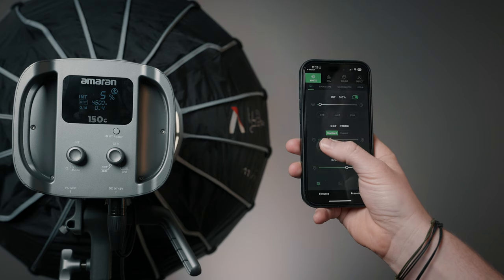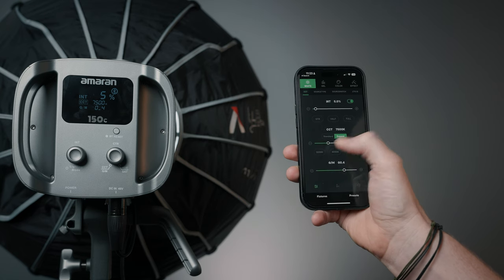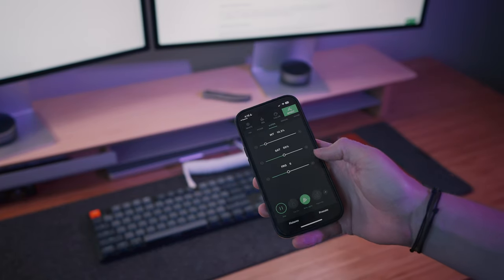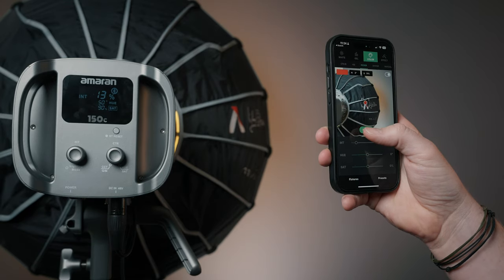The app gives you access to a huge range of new functionality. I previously mentioned you could adjust the CCT range from 2500 to 7500 Kelvin — but with the app, you can actually adjust it from a ridiculous 1500 to 20,000 Kelvin. You can also adjust the color, set effects like firework or paparazzi, and you can even do a cool color picker thing with your phone camera that allows you to match the color of anything you can see around you. It's kind of like having an infinity gauntlet for the lighting world, harnessing the power of color right at your fingertips.